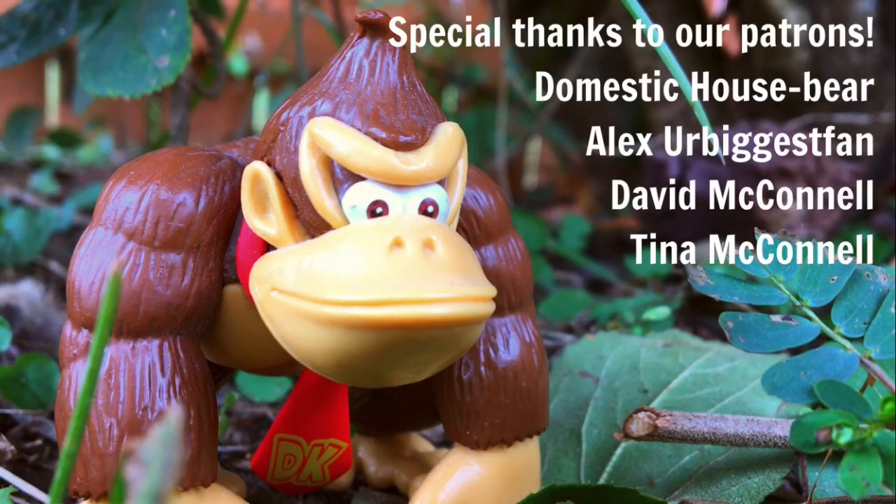Thank you so much for watching this video. If you like content like this, consider giving our channel a subscribe. I want to give a special thanks to each and every one of our patrons listed here. I hope you have a great rest of your week and I'll see you in the next video.